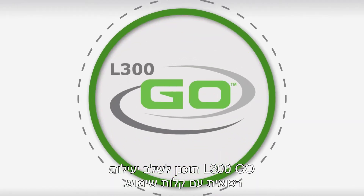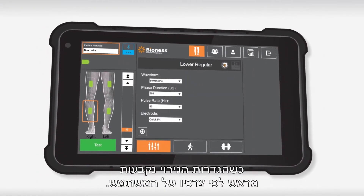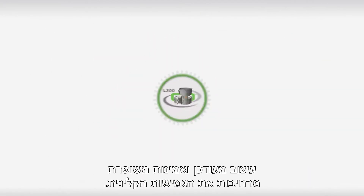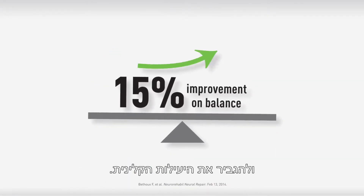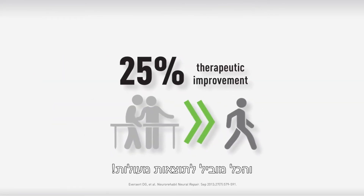L300GO is designed to combine clinical effectiveness with ease of use. Programming and setup are straightforward, with stimulation parameters preset based on user need. Updated aesthetics and enhanced reliability improve clinical versatility. Every innovative feature is designed to improve the patient experience and maximize clinician productivity, all resulting in superior outcomes.